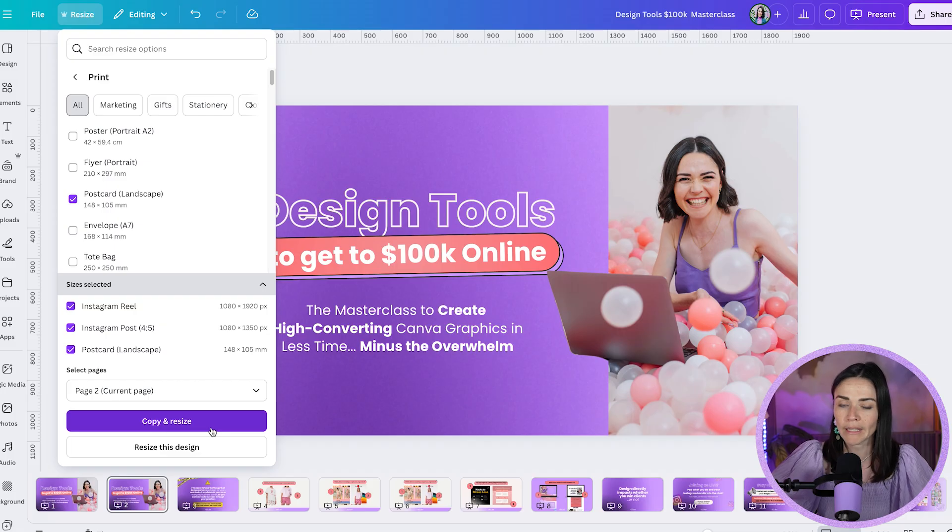There are two more options to decide on: 'Copy and Resize' or 'Resize This Design.' Resize This Design takes the current design and resizes it to the new size without keeping the original. Since I'm repurposing content and still need the original document, I'll choose Copy and Resize. For example, if you designed a DL flyer and realized you wanted it as a postcard instead, you'd choose 'Resize This Design.' Choose whichever suits your situation.